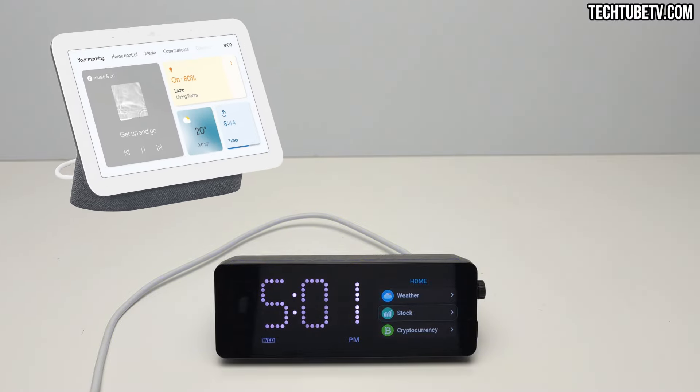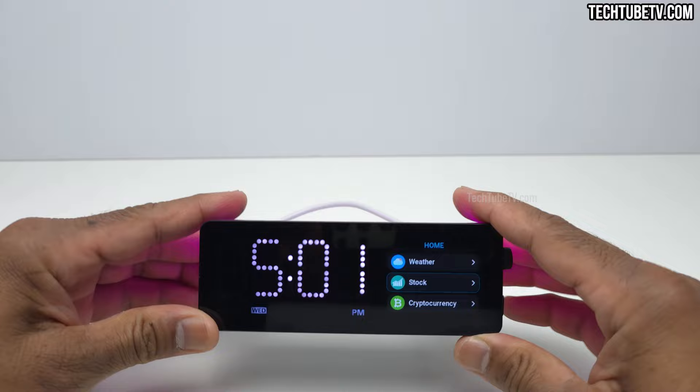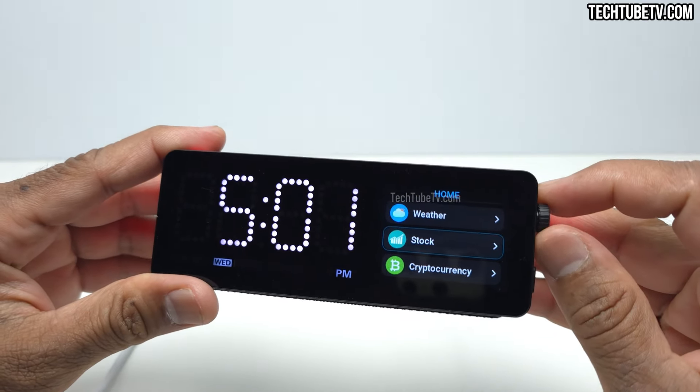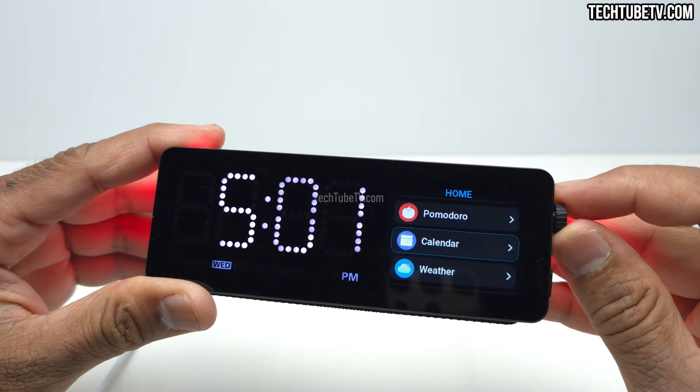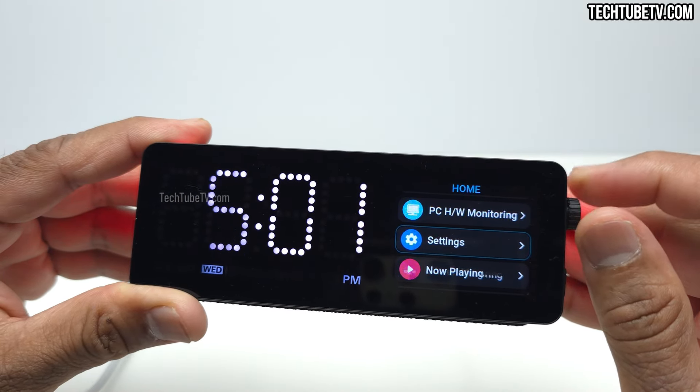This product is not similar to Google Nest Hub or Amazon Echo Show, but it has some kind of smart display design to it. This is the Vobot Mini Dock, a 7-in-1 docking station which is unlike any other USB-C docking station I've tested before.